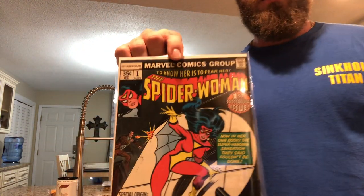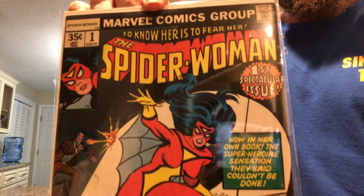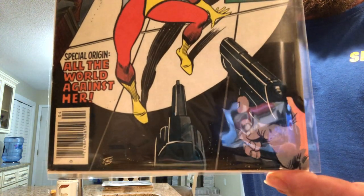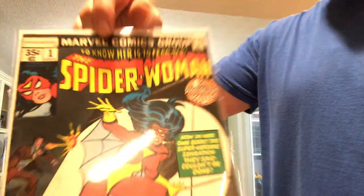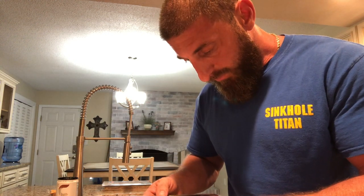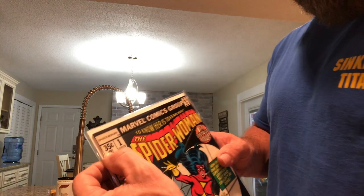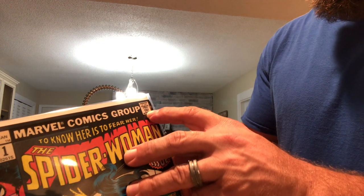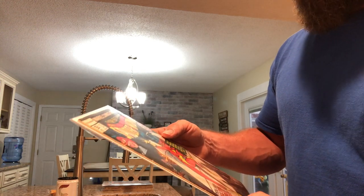All right, there it is — Spider-Woman number one. First spectacular issue. Doesn't look too bad: a few spine nicks, a little discoloration over on the 35-cent area, little rub on the stamp. But all in all, not too bad.